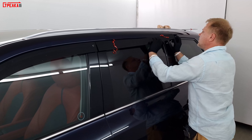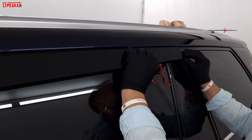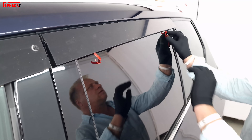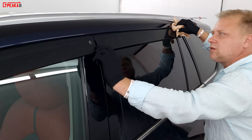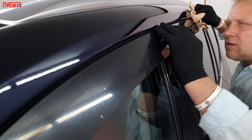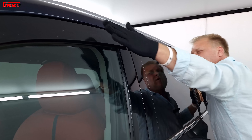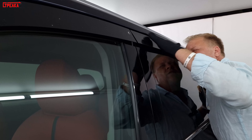Клеим заднюю часть. Также берём полотенчико, придерживаем. Если у вас ровные двери, дефлекторы будут стоять ровно под наклоном, одинаково — как здесь.